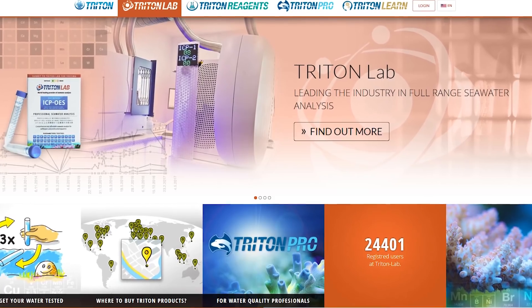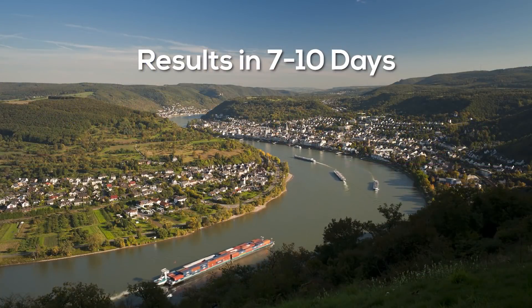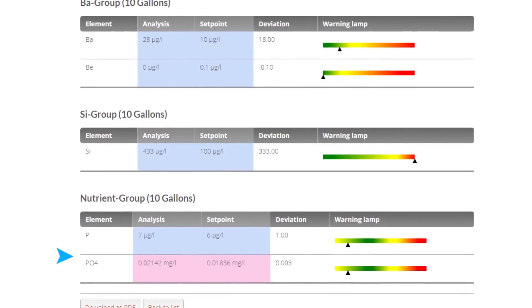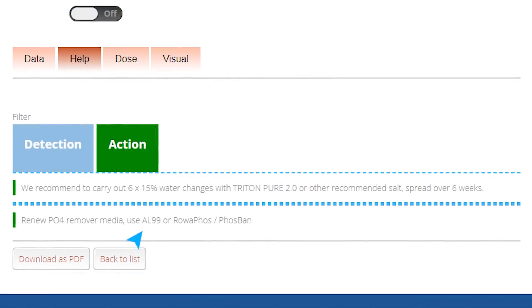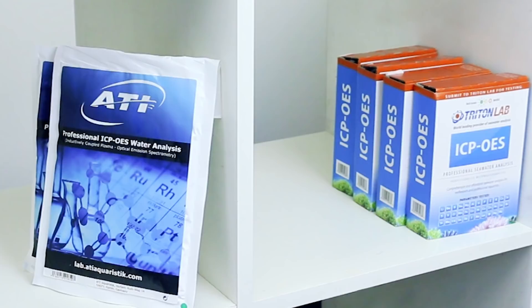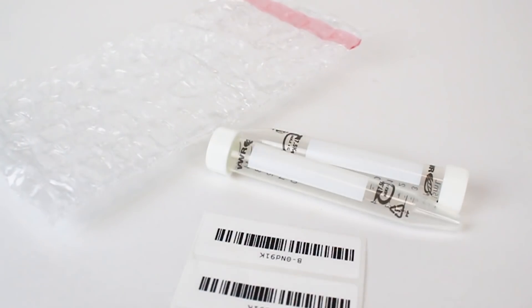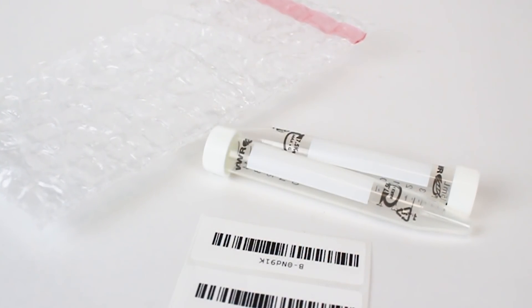Another option for testing is using one of the very popular mail-in or ICP water testing services that offer a phosphate or phosphorus test. A downside with all of these mail-in services is that it takes much more time to get the results compared to testing at home, and they are also more expensive. But the upside is that they're very accurate and will provide a full analysis of your aquarium water. I like to keep a few of these mail-in water test kits on hand at all times — if I start to lose faith in any of my home test kits, I can easily double-check using an ICP analysis or similar water testing service.